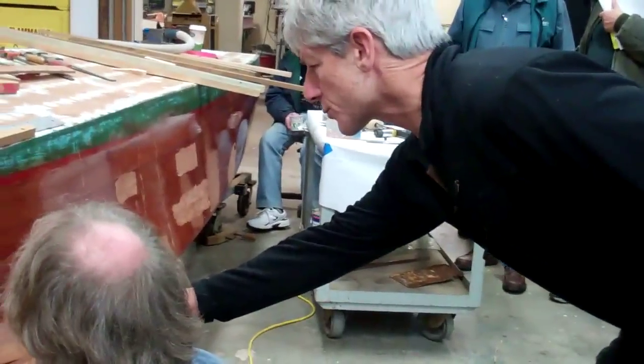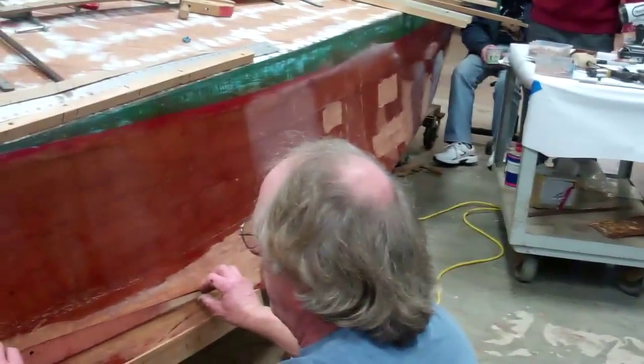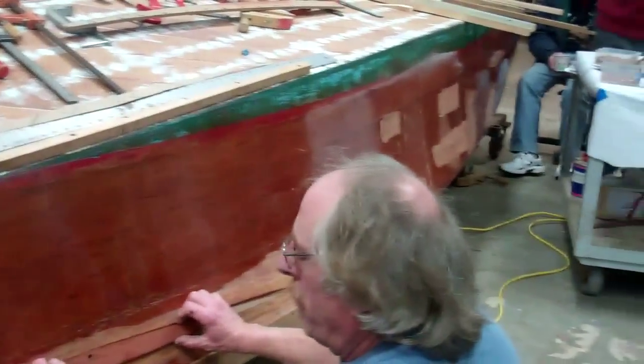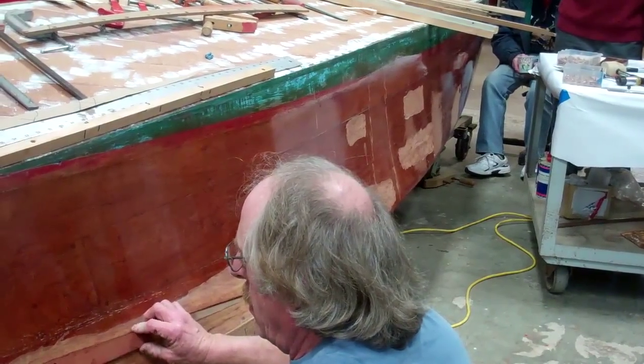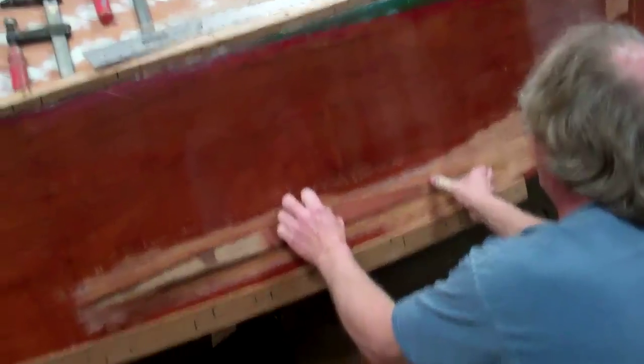To get two Dutchmen in here and make them meet was going to give me a worse look, so this is routed out to half the thickness of the plank. The router obviously wouldn't go all the way to that point, so the corners were finished with a utility knife, hand chisel — however you can actually get in there and get it out.